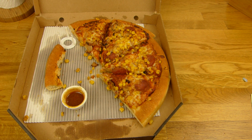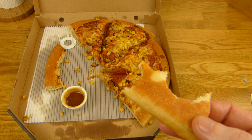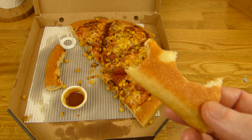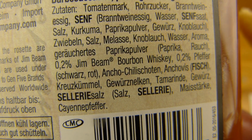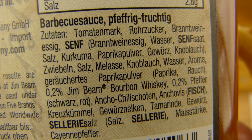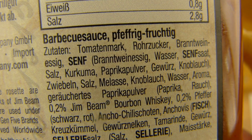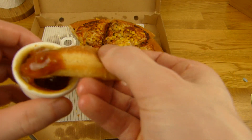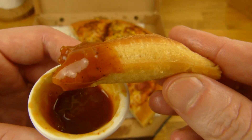The dip is a little sour — maybe a little bit like pickles. I have no idea. 0.2% Jim Beam bourbon whiskey in it. There are no pickles in it — I don't see pickles. I have no idea what reminds me of pickles. Anyway, it's okay. But I wouldn't buy this one again. I will empty this bottle maybe, but not today.